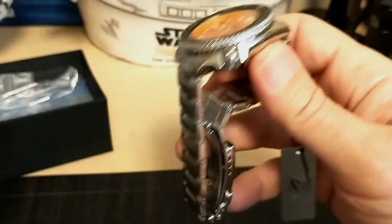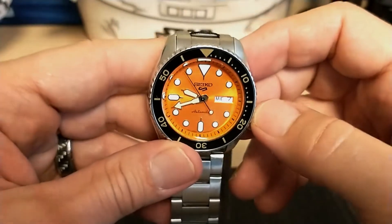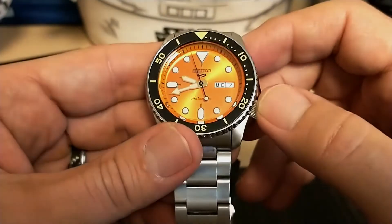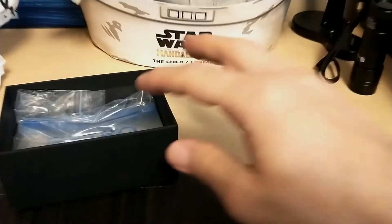Really nice looking watch — let's take it off the pillow and get a closer look. You might as well look and see what's inside the box too.